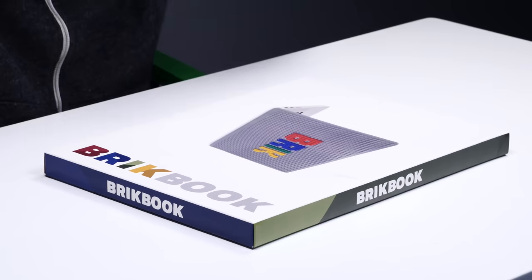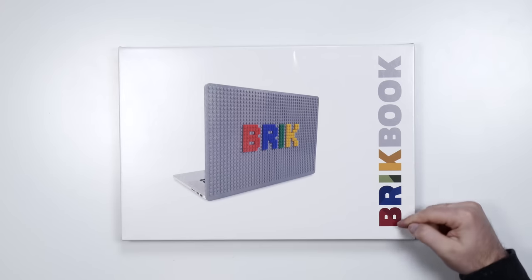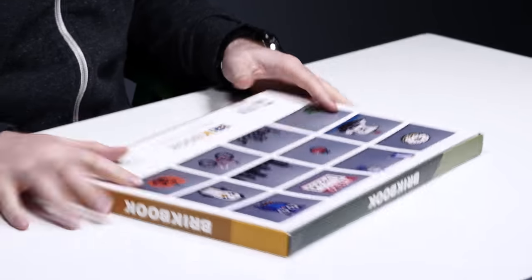What's up guys, Lou here back with another video. Today I'm going to combine two of your favorite things: a MacBook and Lego. You never expected to have those two words combined in such a fashion, but that's what this thing is about — the Brick Book. Build whatever you want and it can live on the lid of your laptop. Let's see some examples.